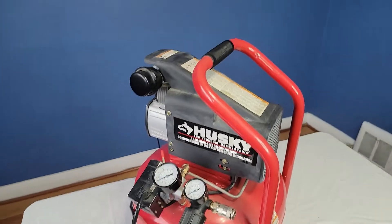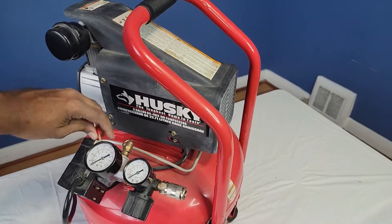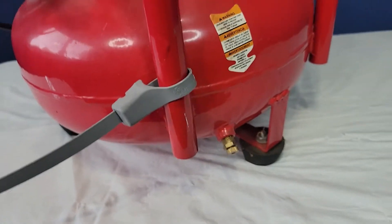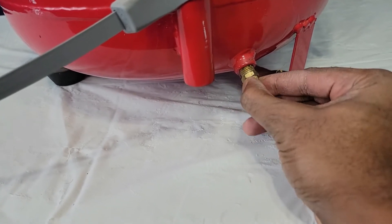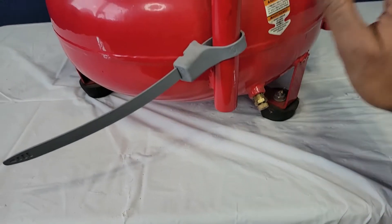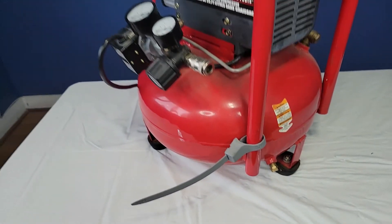I'm going to turn it on and I will let you hear what it sounds like when it goes on. Now, I purposely left this open right here so you can see how the air comes out. To have it working, you have to tighten this little knob right here. Now the air is not going to come out and the tank will fill in. This is your switch for the valve that controls the air coming out of the tank after you're done.